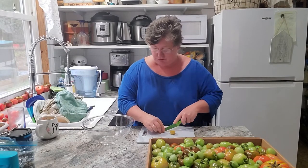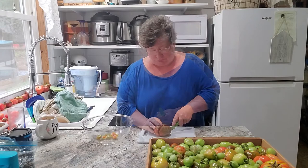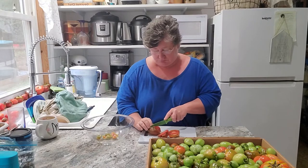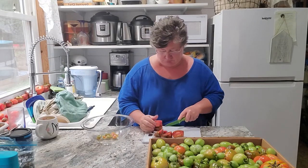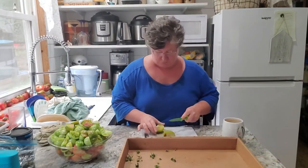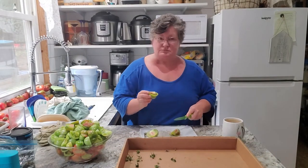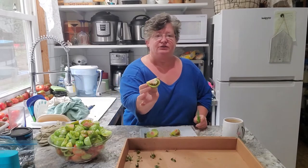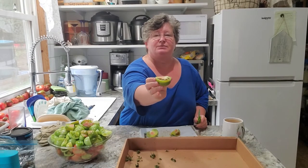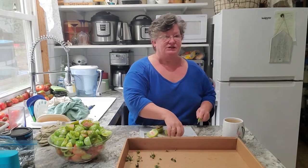I think they're starting to turn a bit red — they're kind of red. Even on the outside, I don't know if you can see this, but when they look green on the outside you can see that some of them have started to ripen on the inside. I always wondered why green tomato ketchup turned red.